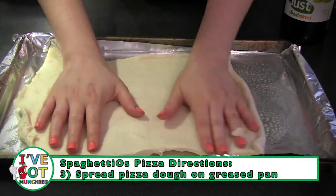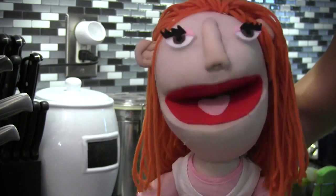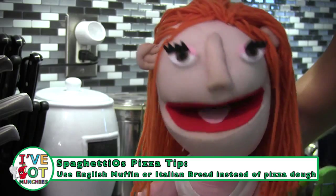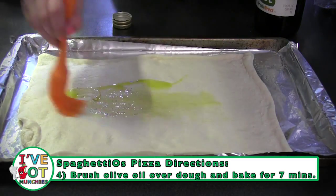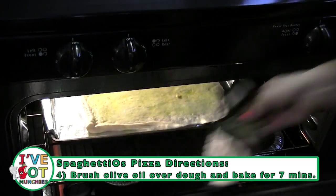Then spread out pizza dough on the greased pan. You can also use English muffins or Italian bread instead of pizza dough. Lightly brush olive oil over the dough and bake for seven minutes.